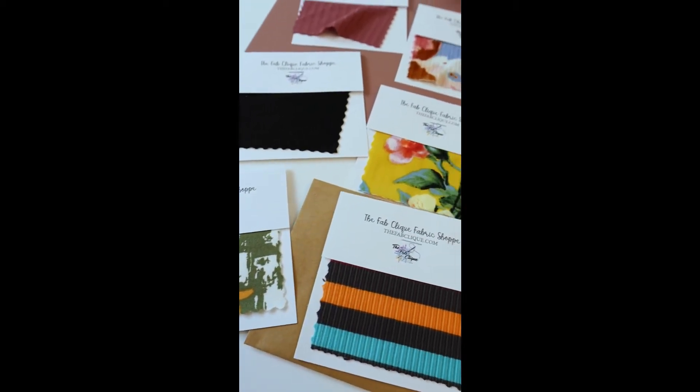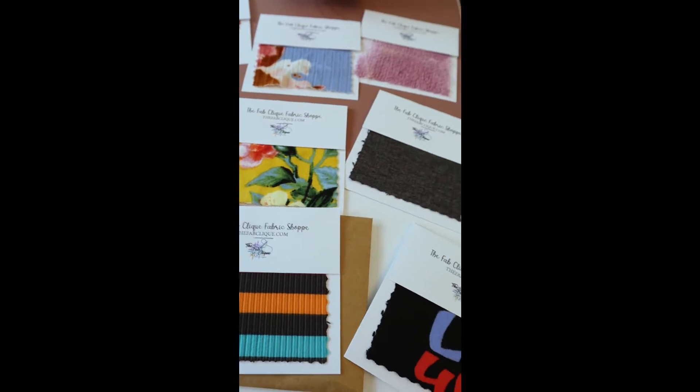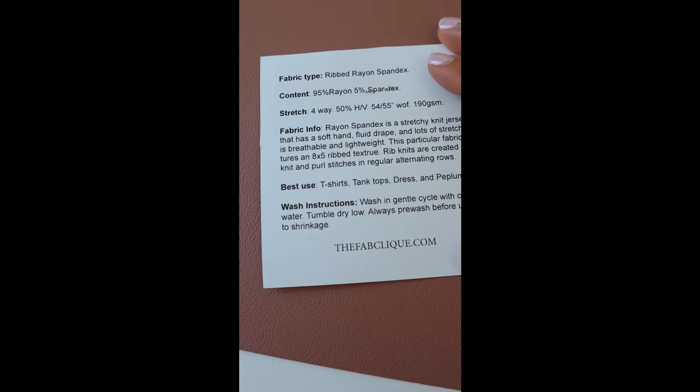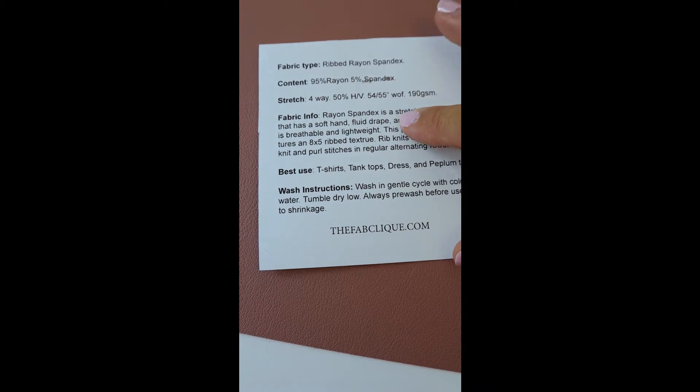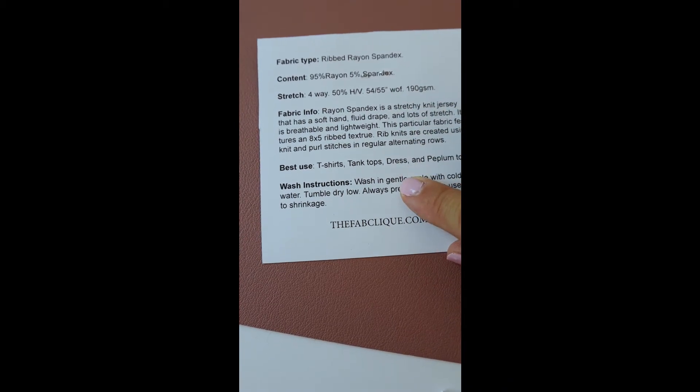Each sample comes attached to an information card with all the important information on the back. It lists the fabric type, the content, your stretch, the fabric information, what it's best used for, and most importantly, washing instructions.